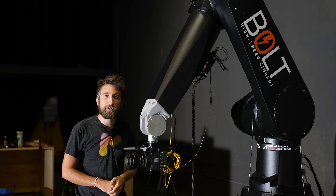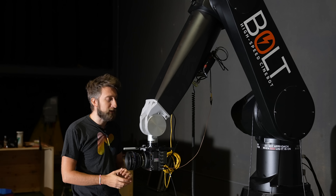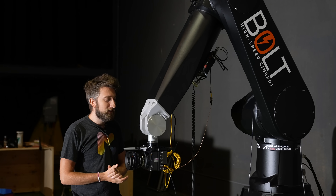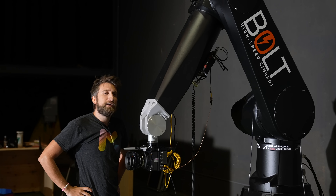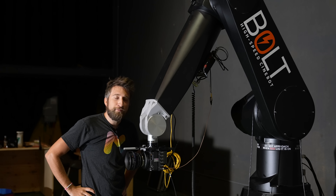I grin every time I walk in. Should I stop gushing about it now? I think the next thing to do is to give it a name. Why don't we call it the Dynamically Actuating Nanobot?